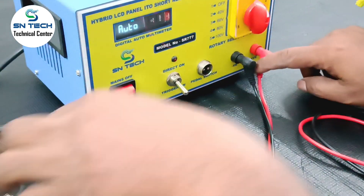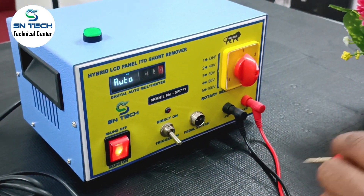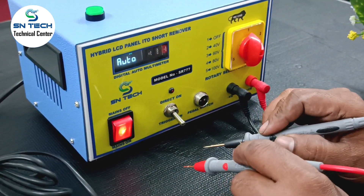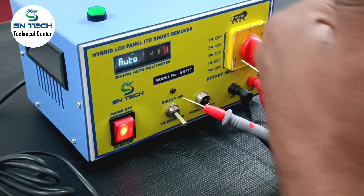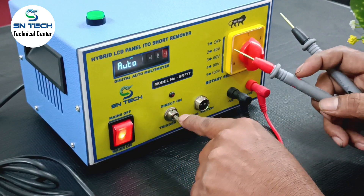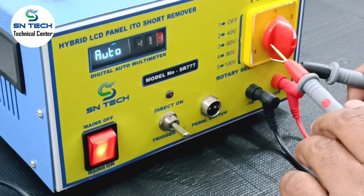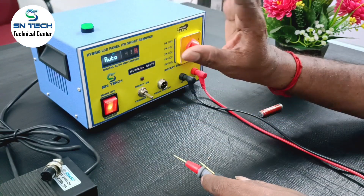This is the positive negative probe. According to your voltage selection, you can apply the short remove voltage to that particular point. And the switch in center mode — then you can use it as a multimeter. If the switch is in center mode, you can use it as a multimeter. For example, if I short this circuit, then use this as a multimeter.